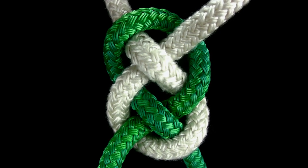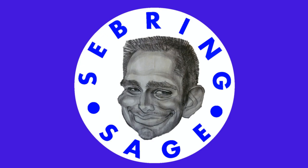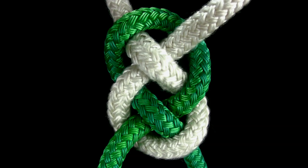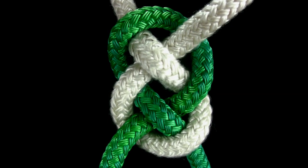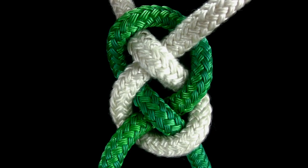In this video, you will learn how to tie the Josephine knot. The Josephine knot is a bend used to join two ropes together. It is identical in structure to the Carrick bend, but the Josephine knot is kept flat and is tied as a decorative knot.